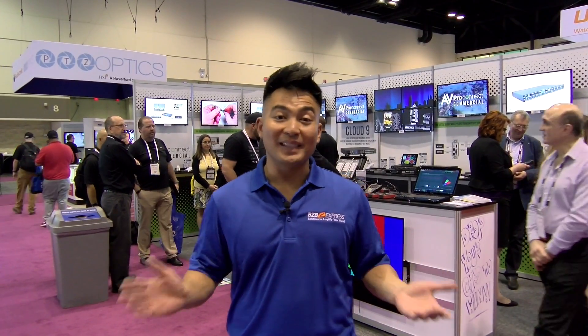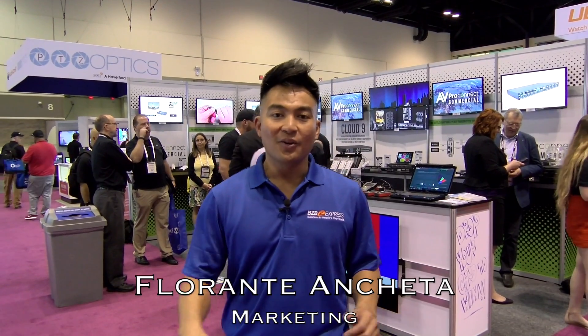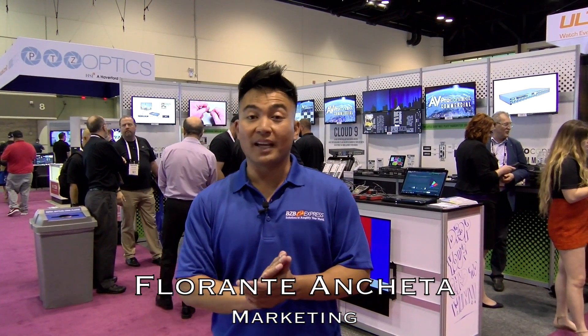Hey everyone, we're live at Infocom 2017 in Orlando, Florida. We're at the AVProConnect booth and we're going to take a look at some of the newest products — one of which is a mass-media matrix switch. We're going to take a closer look. Let's go.